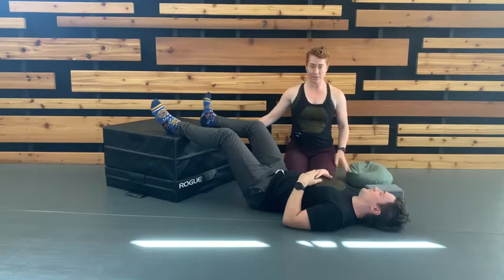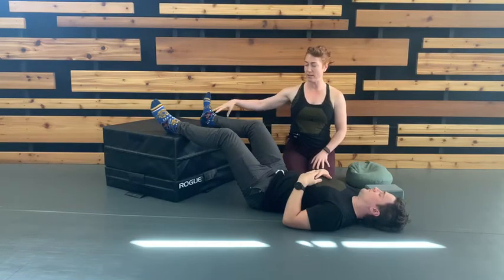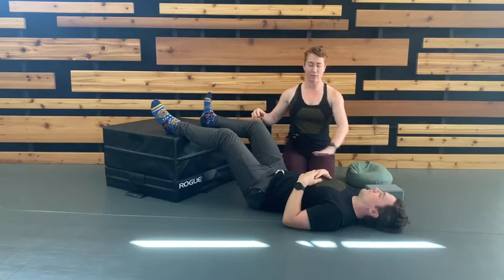Okay gang, for this exercise you may want to set yourself up so that your feet can rest on a couch or sturdy surface and you can lie comfortably on your back.